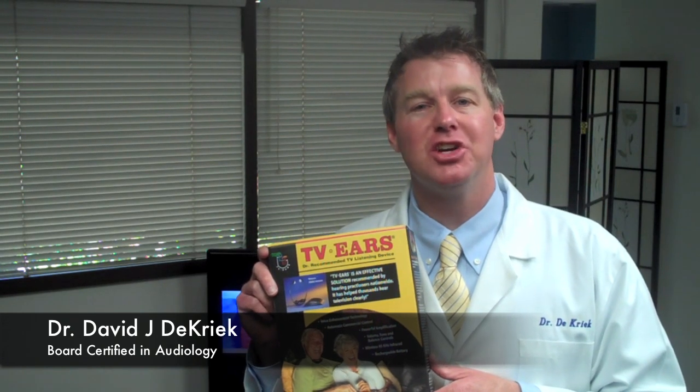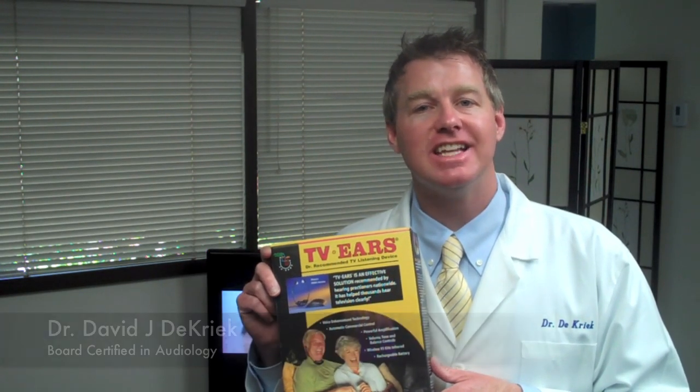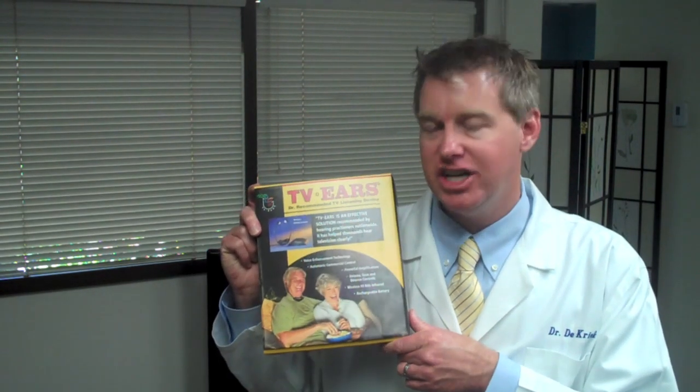Hi, I'm Dr. David DeCreek at Fidelity Hearing Center, and today I'd like to talk to you about TVEARS. TVEARS are an assistive listening device designed to help you hear the television through some amplified headphones. The headphones themselves are lightweight and comfortable, and they allow you to hear the TV without disturbing your family members.